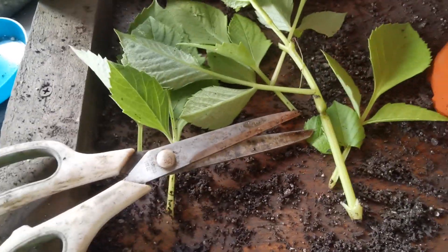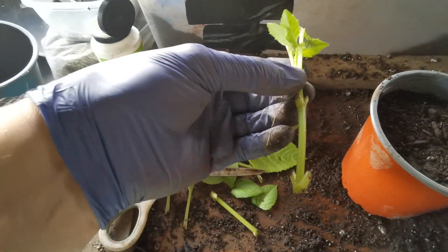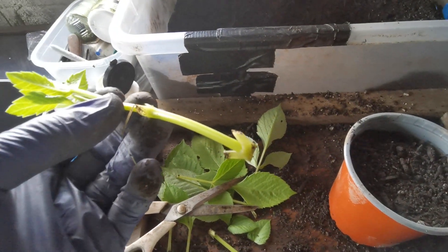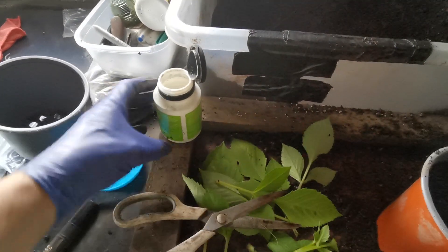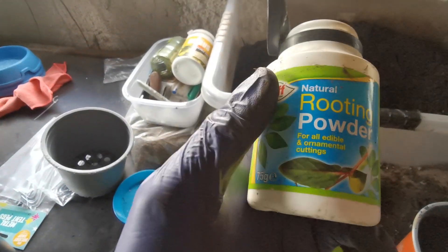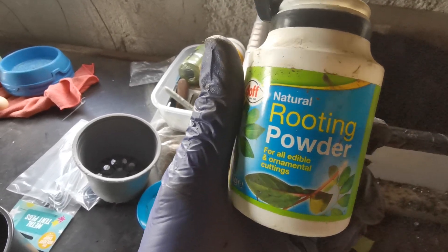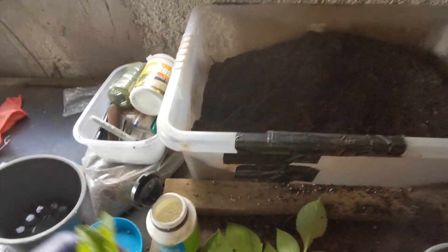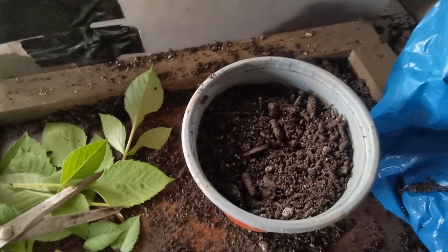Now I've got some rooting powder — I always suggest using rooting powder. This is a natural rooting powder that we use. Take your cutting, dip it in, give it a twirl, leave it there a second.